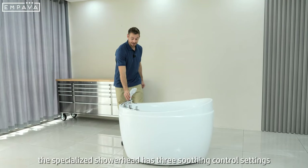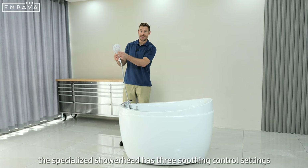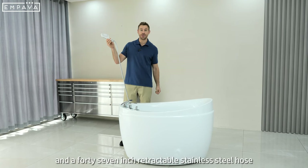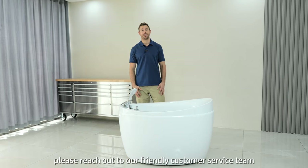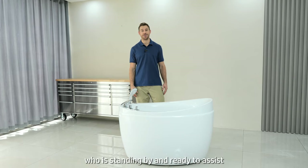The specialized shower head has 3 soothing control settings and a 47 inch retractable stainless steel hose. If you have any questions about your tub, please reach out to our friendly customer service team who is standing by and ready to assist.